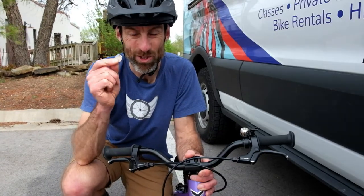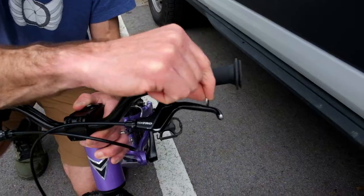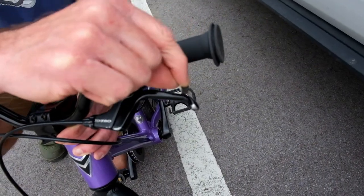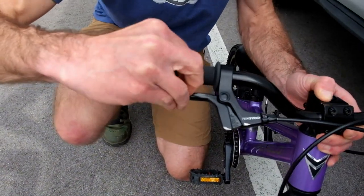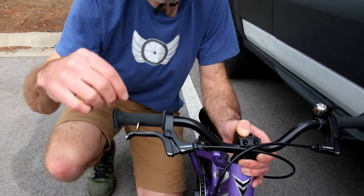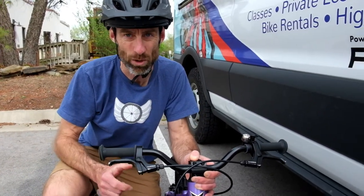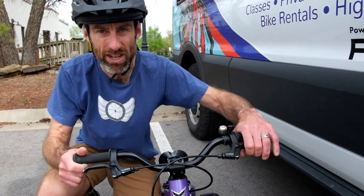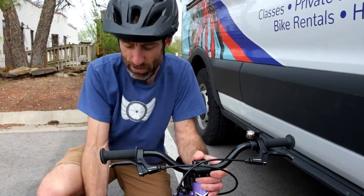We're going to start with the nickel to show you something. If I place the nickel between the brake lever and the handlebar on this side, look at all that distance. However, on this brake lever that I've already adjusted for little hands, my nickel barely fits in there. So even though the brake levers might not seem that different, there is a huge difference, and for a little hand trying to reach that lever, it can be a game changer.